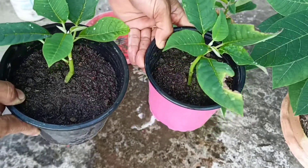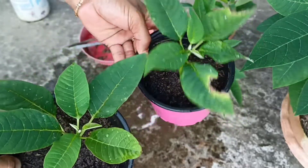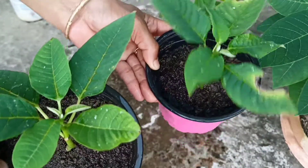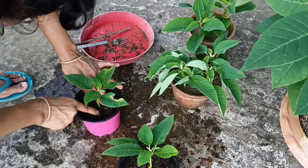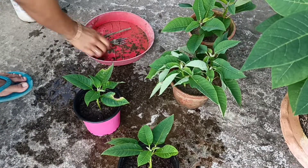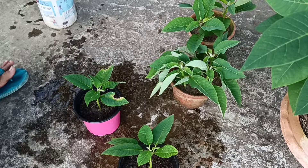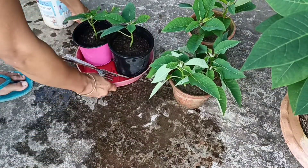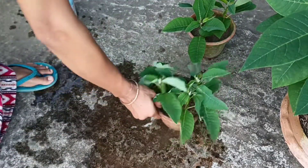I like to mix the honey. Here I put the honey. I am going to mix the honey. I like to mix it up so that you can mix it up.